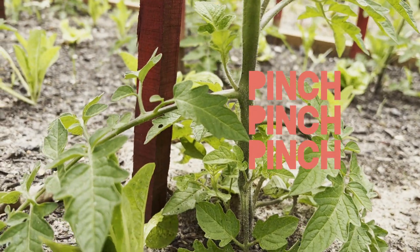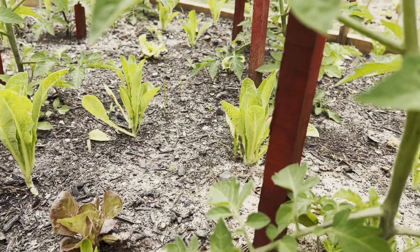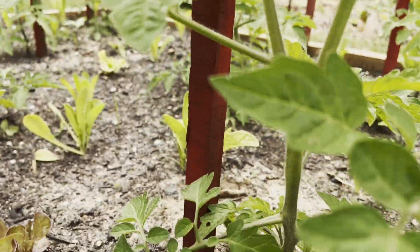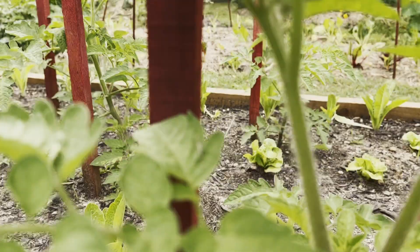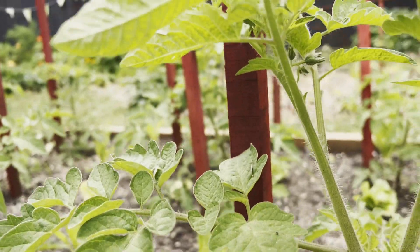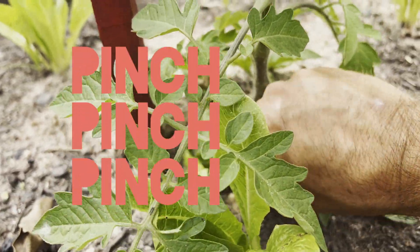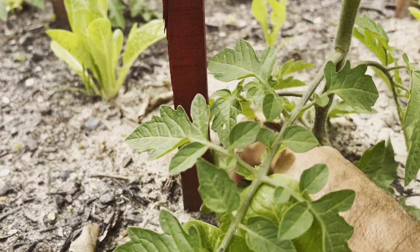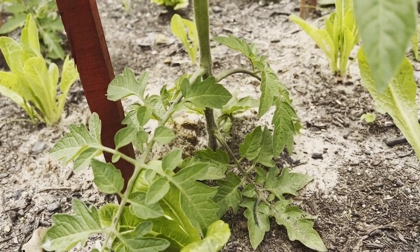You remove any of that side growth to limit the foliage and the size of the plant. Keep doing that until it gets to the first flower, which will hopefully concentrate a lot of the energy into the actual production of fruit. Pinching all of this young side growth out is also great because it increases airflow around the plant, hopefully limiting any issues you have with fungal diseases.